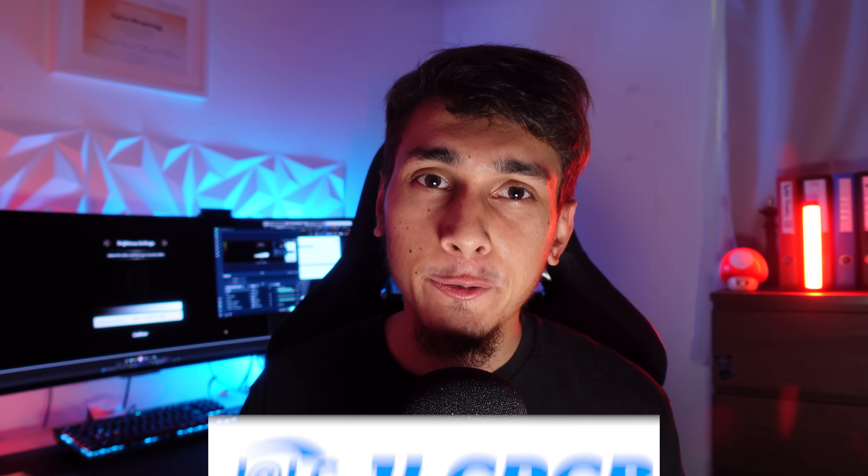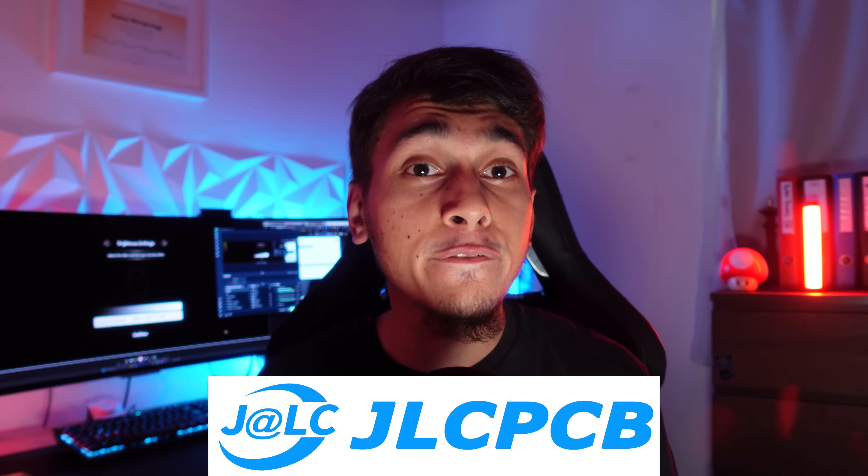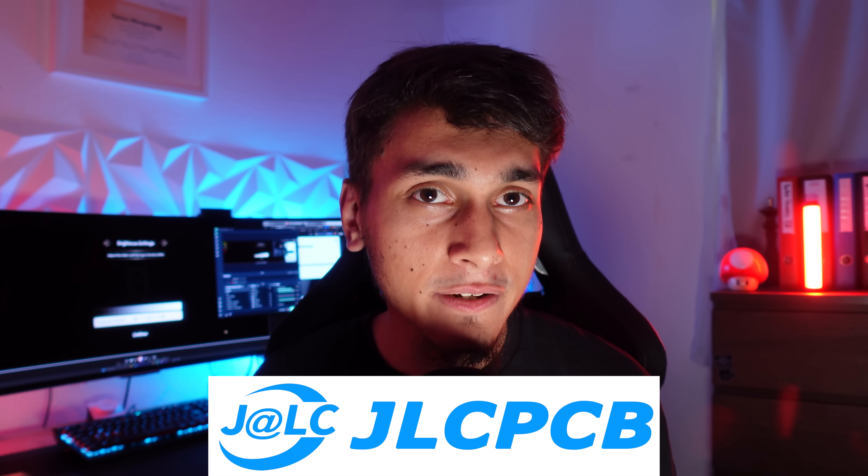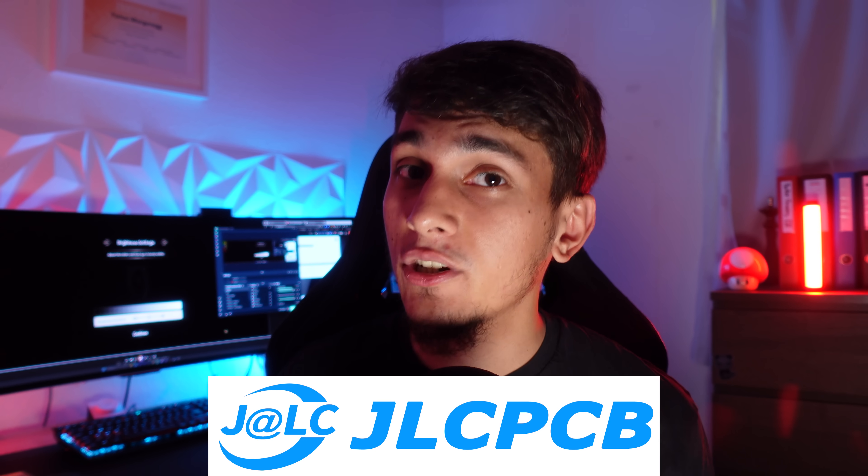Big thanks again to JLCPCB for sponsoring and supporting this project. If you're feeling inspired to create your own PCBs or hardware projects, definitely check them out — the link is in the description at the very top. If you found this interesting, make sure to like the video and subscribe to Better Gaming. I love doing these bleeding-edge mod projects and I'll keep you updated on this one as it progresses. Alright, that's all for today's experiment — it didn't fully work, but that's part of the fun. We're pushing the envelope here. I'll see you in the next one. Thanks for watching. Peace.